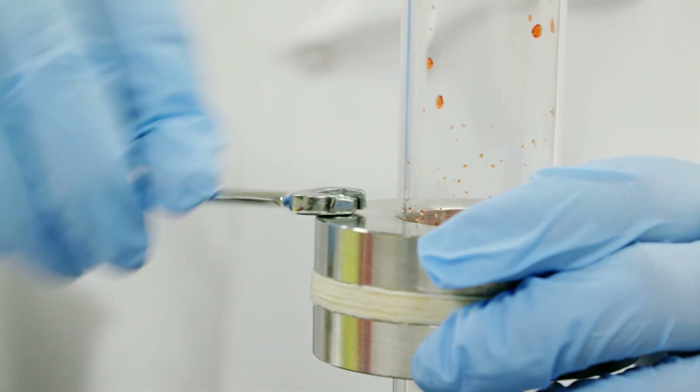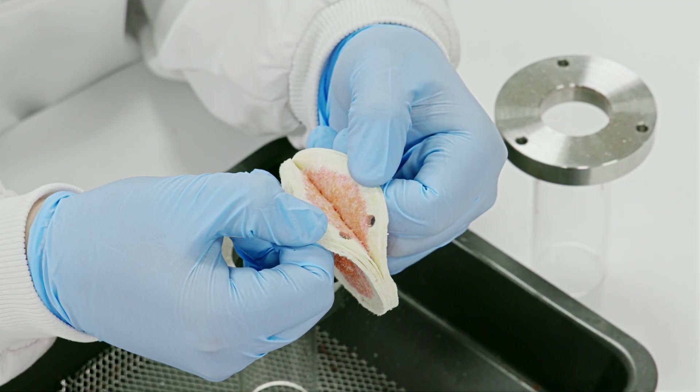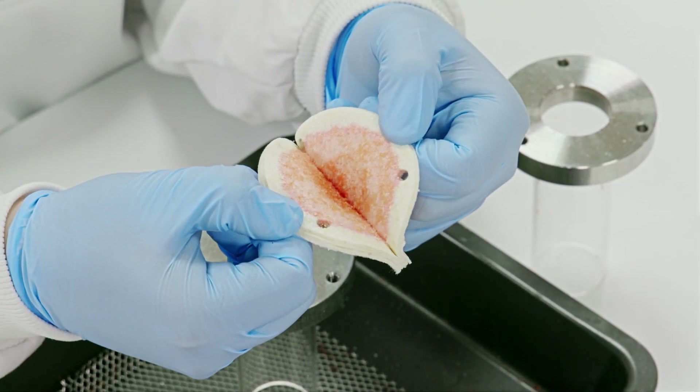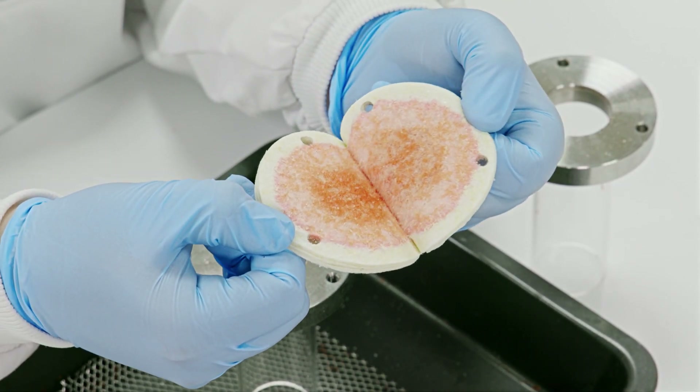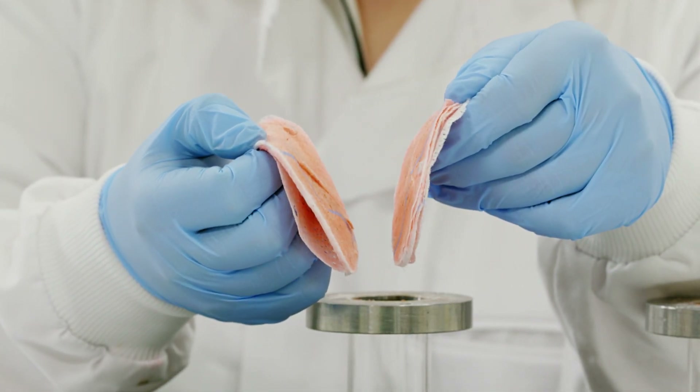I will now dismantle the test apparatus and we can examine the adhesive nature. As you can see, I cannot easily pull apart the CELOX Rapid Gauze layers due to its adhesive nature. The competitor product easily comes apart, showing no adhesion.